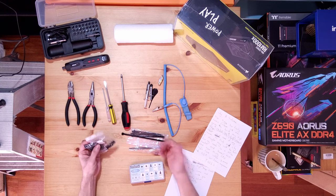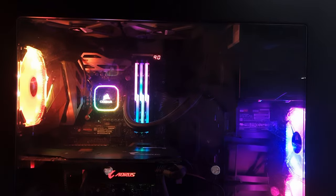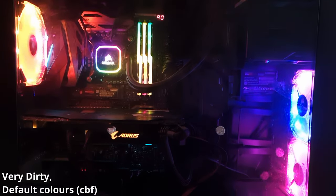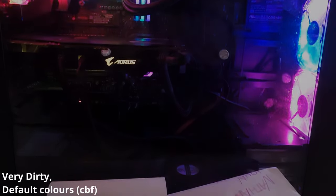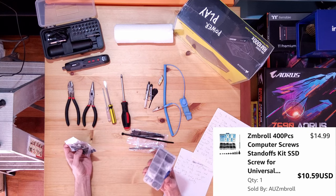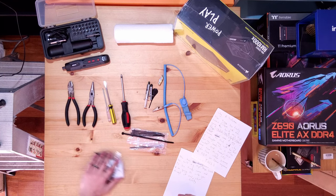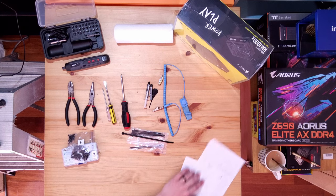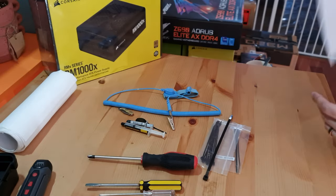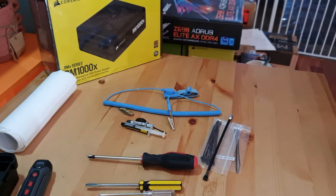These are some screws, plus more off camera. All from my old motherboard box from my 2017 PC, which was the last time I actually built one of these. So it's going to be really good. There's always nerves when you're building a new PC — second time building, but we should be good anyways.